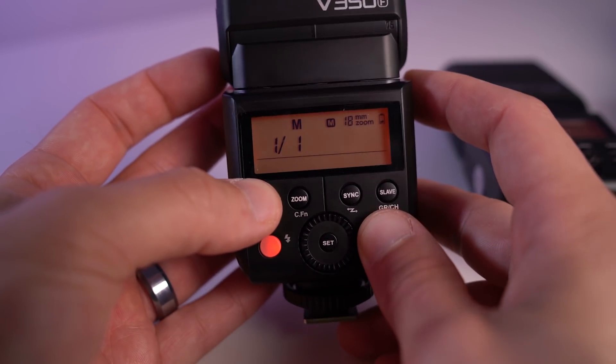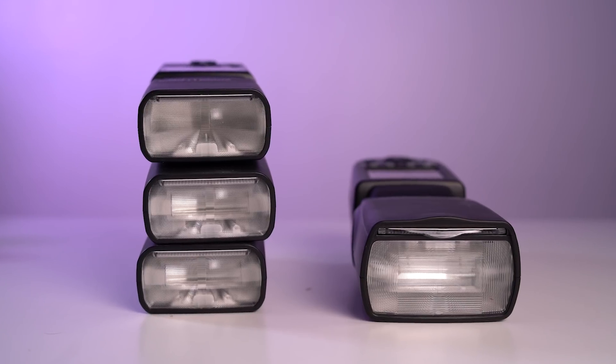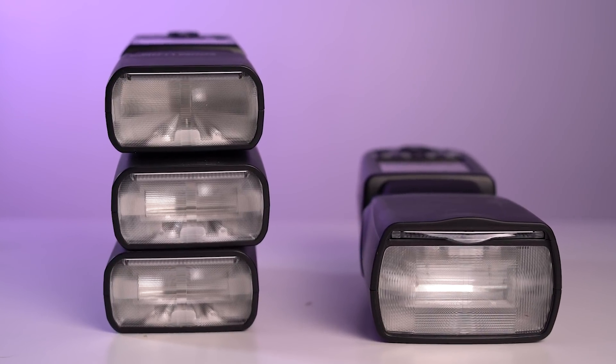The V350 has manual, TTL, high speed sync, and stroboscopic modes. It still has the built-in radio equipment so that it is compatible with all of the Godox X series, and that'll work perfectly with all the Flashpoint R2 series as well. The power of this flash has not changed — it still has the same peak power, and it's going to take roughly three of these to equal the power that you would get from a single V860 version 2 or pretty much any other full-size speed light.